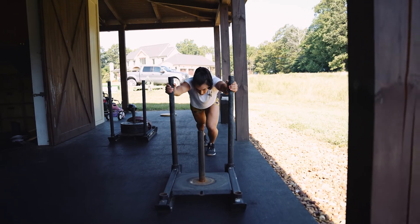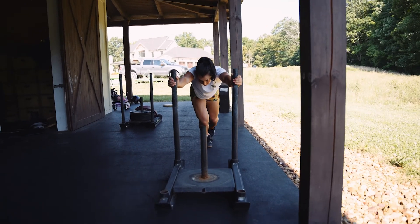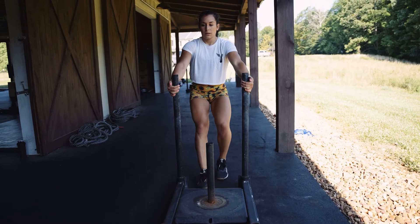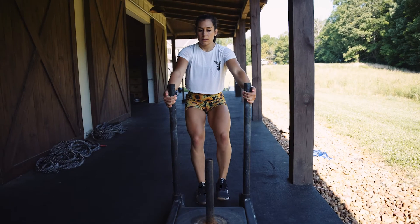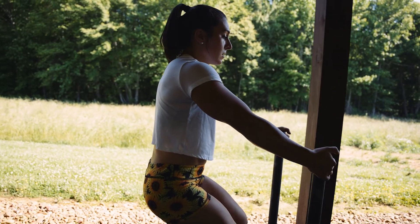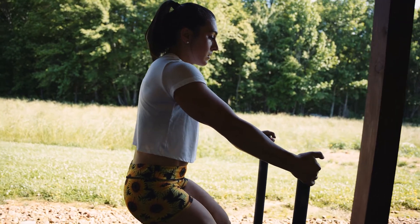Lastly, we have the sled push and pull. Sled pushes are one of the best ways to fatigue your posterior chain and increase pushing and pulling strength in the lower body. Start with a down and back set where you push the sled in front of you to the start, and then pull the sled behind you coming back. This exercise is one you can go heavy and really challenge yourself.